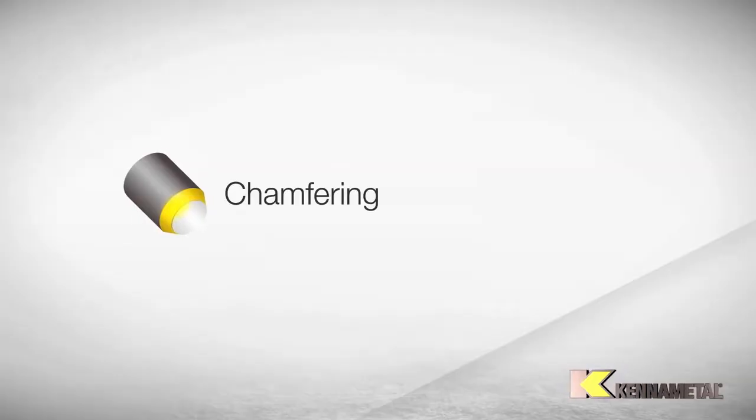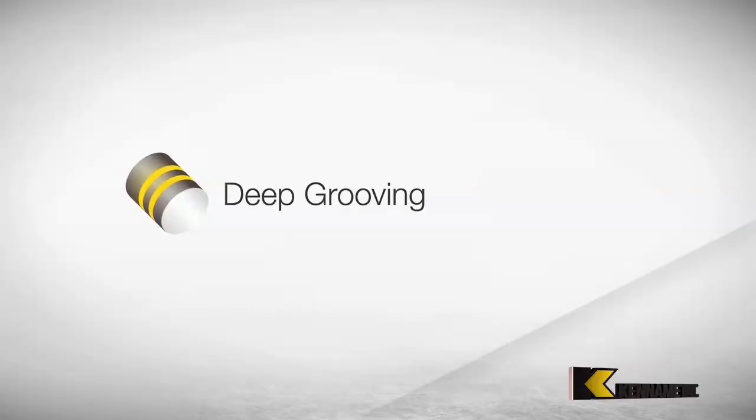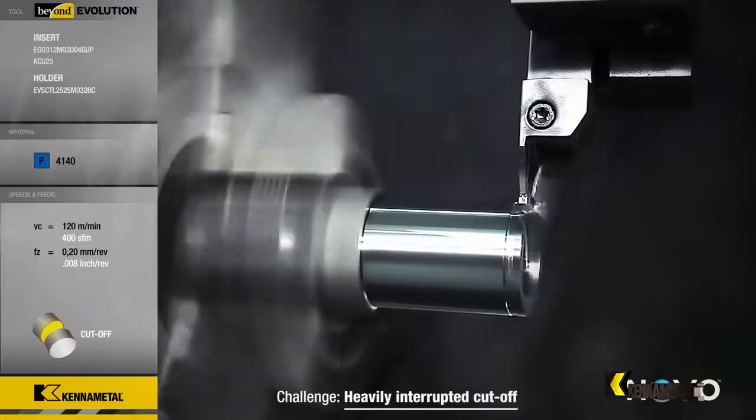We have a range of inserts and geometries specifically for parting and specifically for grooving. What I suggest the market should do is identify in the process where the largest percentage of material removal is. If it's in parting, then identify and select specifically a parting insert that can groove and can do everything.